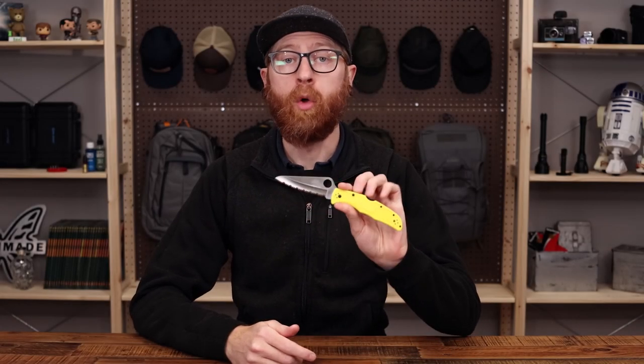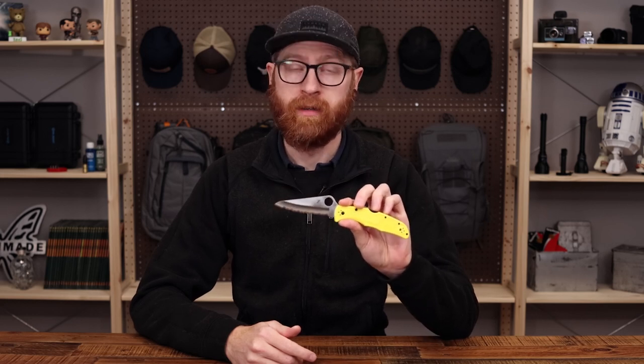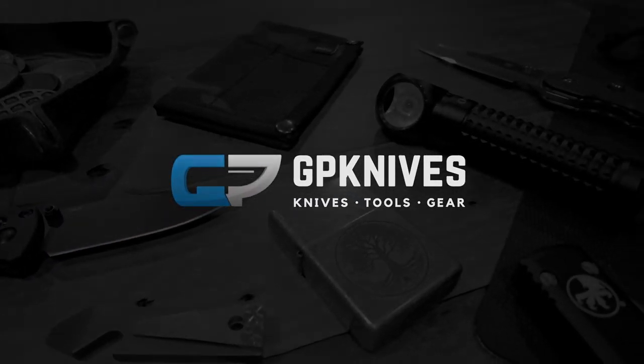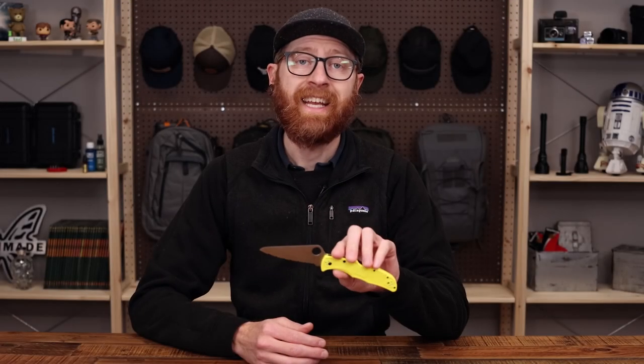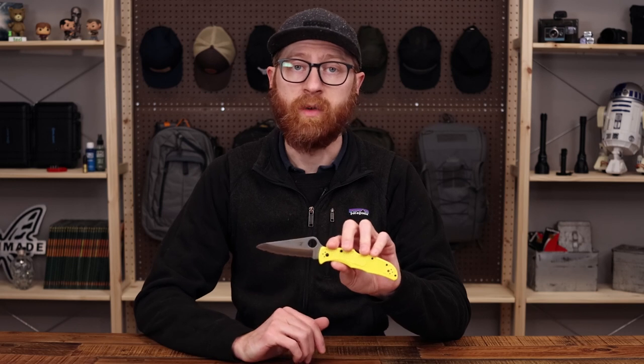Tyler here with GP Knives, and we're back again to take a look at some ultralight EDC folders for the hot summer weather. Let's jump right in. We'll start out today with my personal summer EDC choice, the Spyderco Pacific Salt.